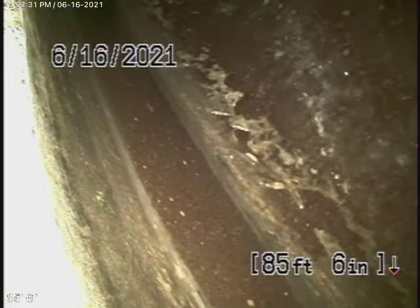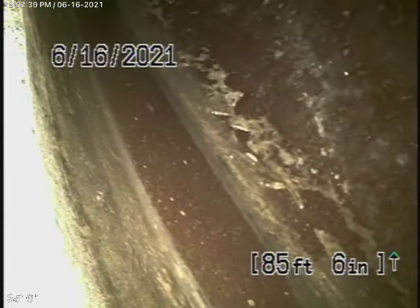We're here at 3941 Walgrove Avenue in Los Angeles, 90066. We're running our camera from a three-inch cleanup located at your end-of-line clean-out behind the two back-to-back bathrooms here in a little crawl space. We're here to check the main sewer line.